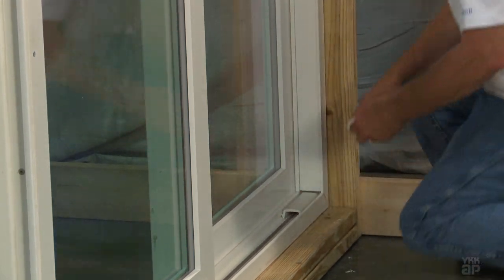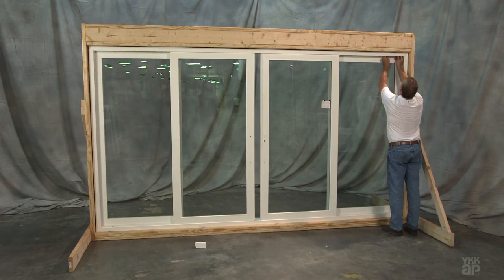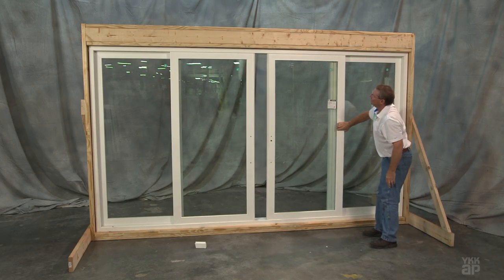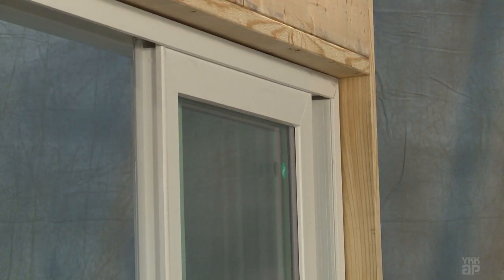Install the panel stops over the stainless steel cap on both ends of the panel track. The panel stops should rest against the jamb pocket covers so that when the panel is closed it is properly stopped.